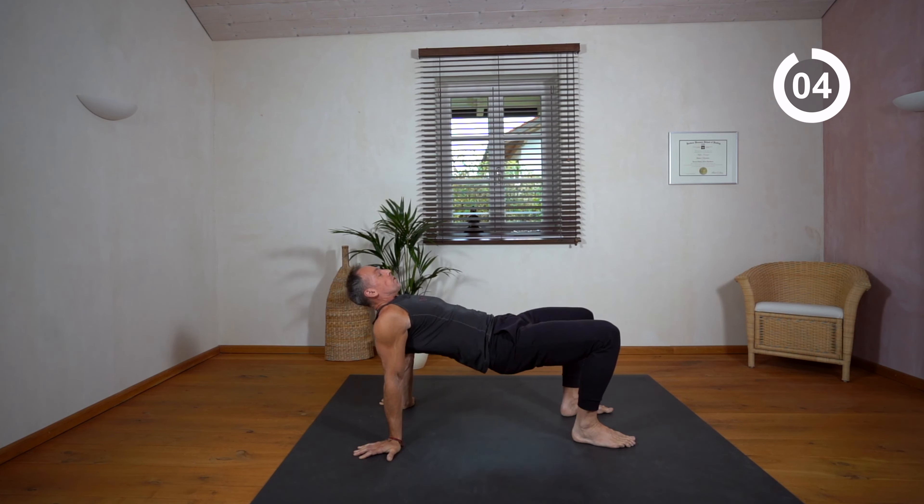Last exercise: side kick-throughs. We go into a beast position and from there we do some controlled, nice side kicks. Point your toes to get some body tension and pull through, moving from the core and the hips. Keep your knees elevated a little bit and pull.